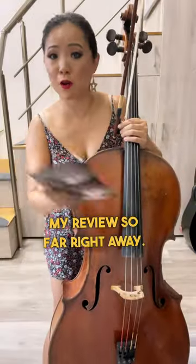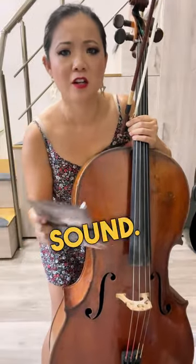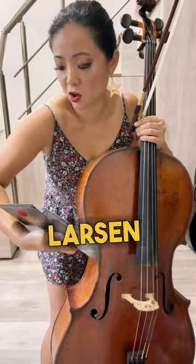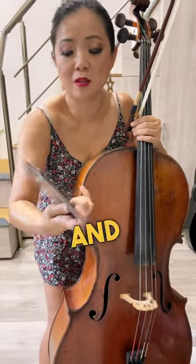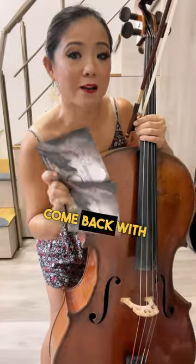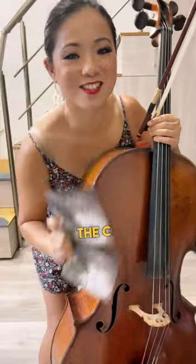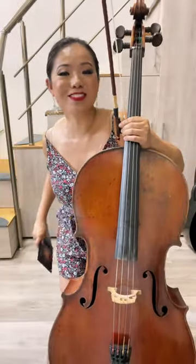My review so far: it responds very quickly, it has a very nice sound, so I really like it. This is Larson strings medium — this kind, because I know there are different kinds. I'll come back with another video for changing the G and the C string. Make sure you stay tuned. See you next time.